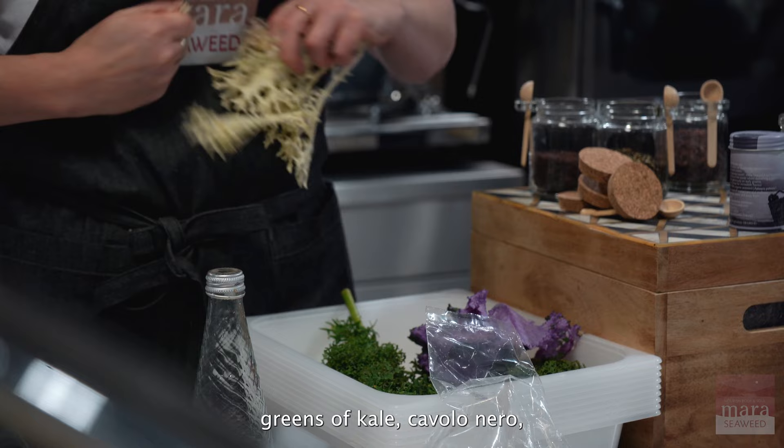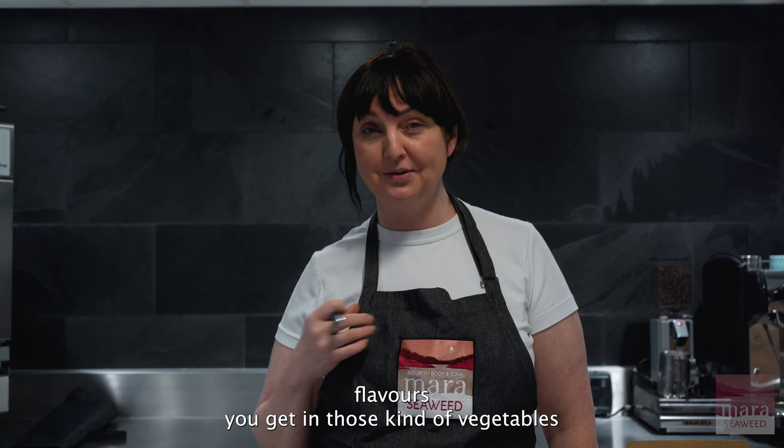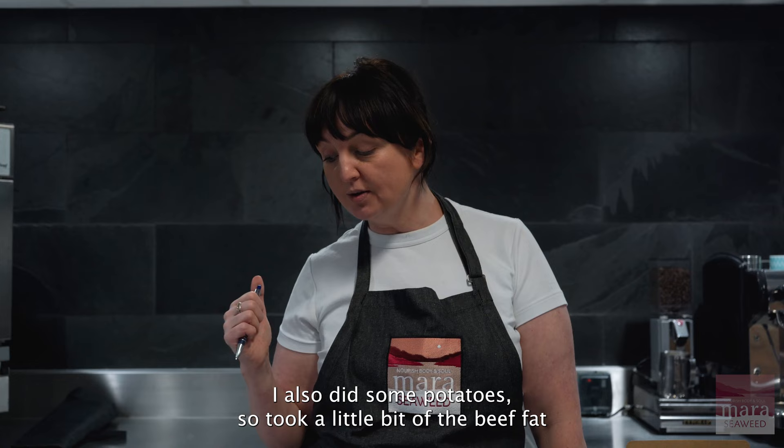It works really well with dark leafy greens — kale, cavolo nero, dark cabbages. It really accentuates the iodine flavors you get in those vegetables anyway, which is perfect for the season. I also did some potatoes — took a little beef fat and a little seaweed butter.